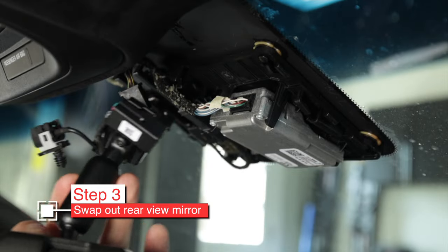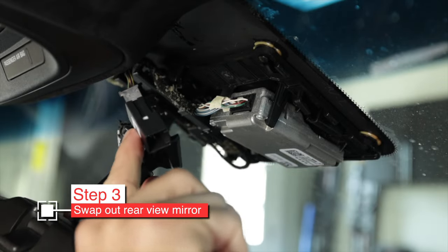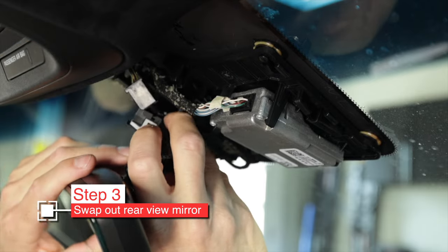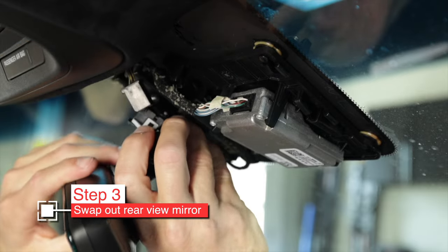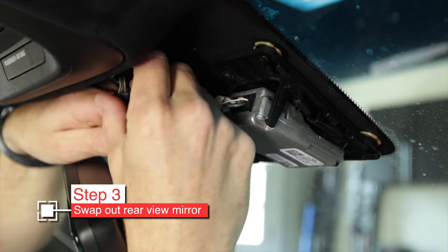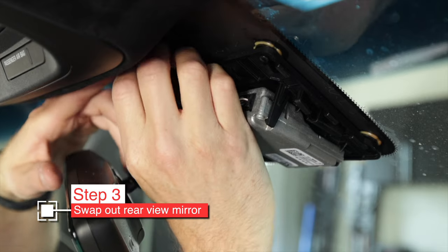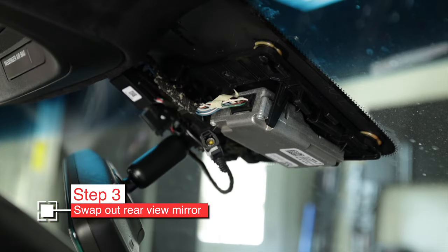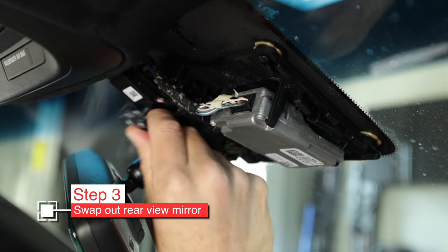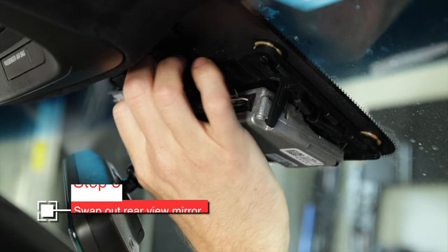Now grab your new mirror. Notice it has an extra plug on it. Hook it right back on the spot the other one was on, then install that T20 Torx screw. Reconnect the power using the same connector that was there before, and try to position it — you can reuse the original mount if you have it. What's left is one plug, which we'll plug in later after we've added the new wire from the antenna.